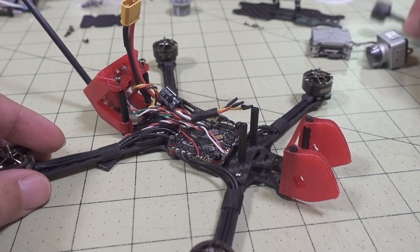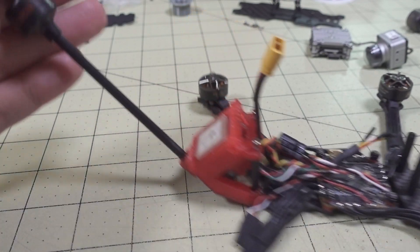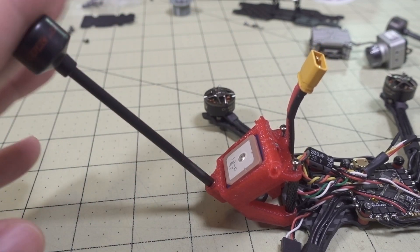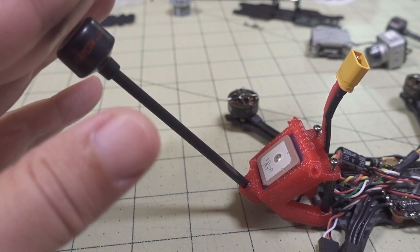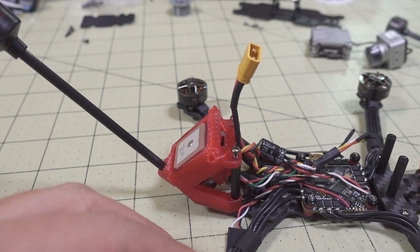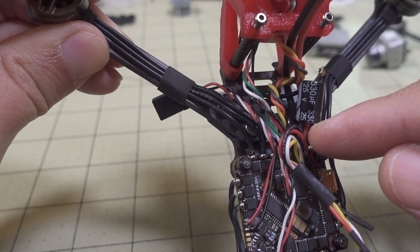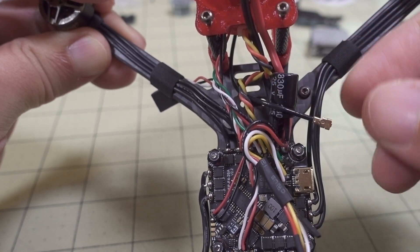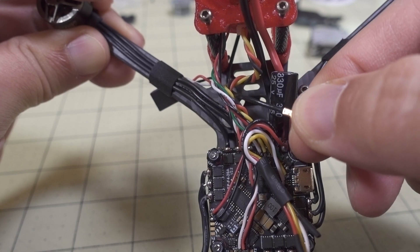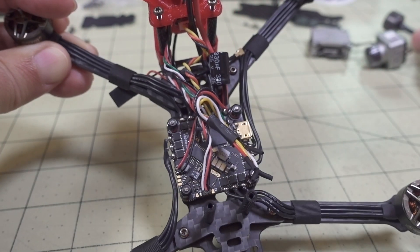I'm not going to be using the stock Vista antenna because you do want to use the longer antenna here to keep the active element away from the rest of the frame - especially if you're going further away. You can see the antenna connector right here; it's a MicroFL connector. That's going to go to the connector on the Vista where the stock antenna would go.